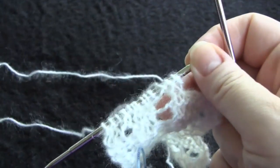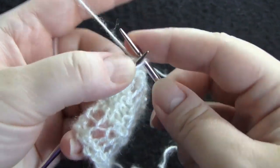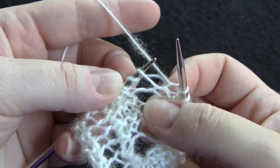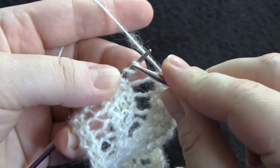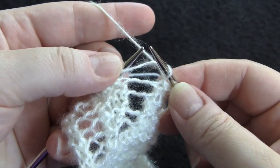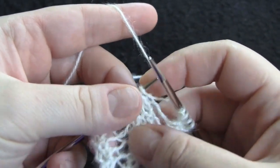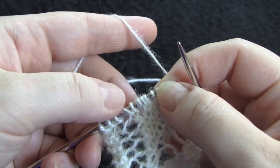Row two of the pattern, I'm going to start by knitting three. Now the third stitch — this is our double yarn over that we did in the previous row. So you're going to work each of these wraps as a separate stitch. You're going to knit the first wrap, drop it off, and then the second one you're going to purl. So you start row two with knit three, purl one. Throughout the pattern you're going to be working each of the yarn over wraps as a separate stitch.